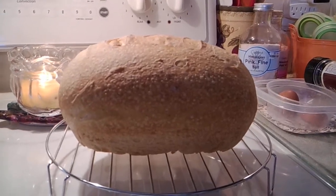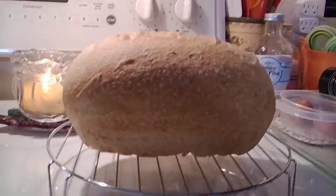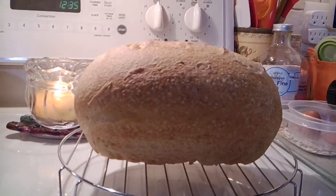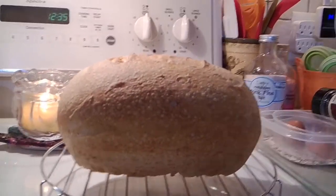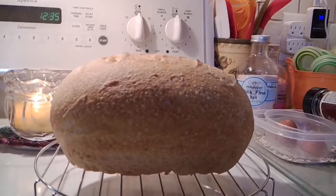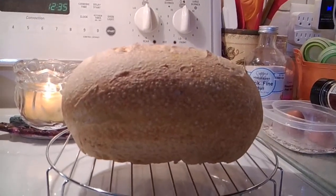Good morning, friends. I just made this beautiful loaf of sourdough bread. This is the best loaf I've made ever — I've impressed myself. I hope it tastes good and I hope it's done. It's still hot.